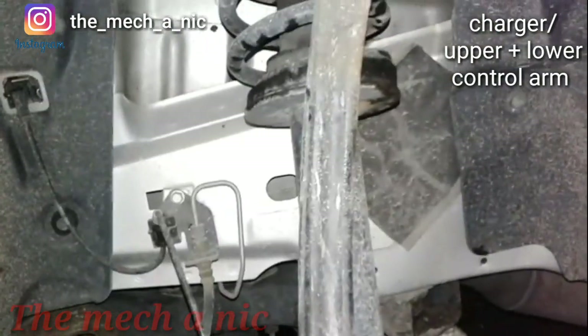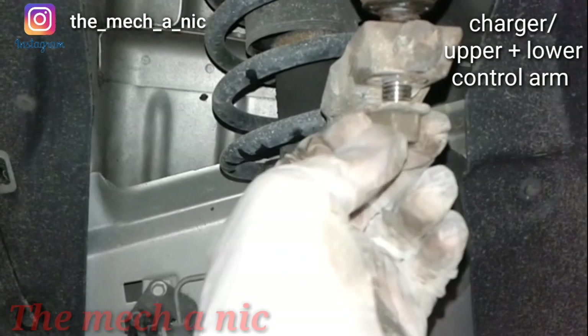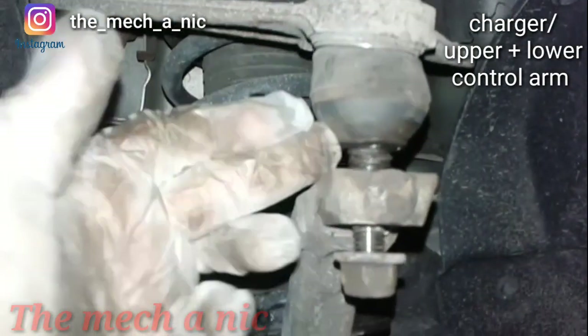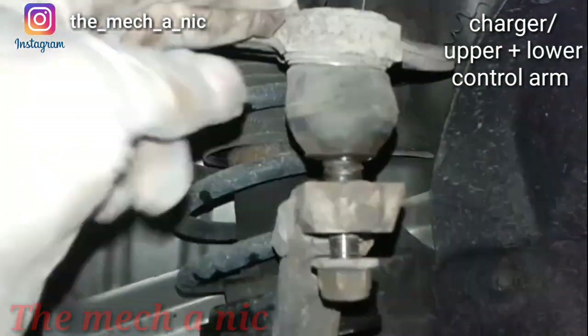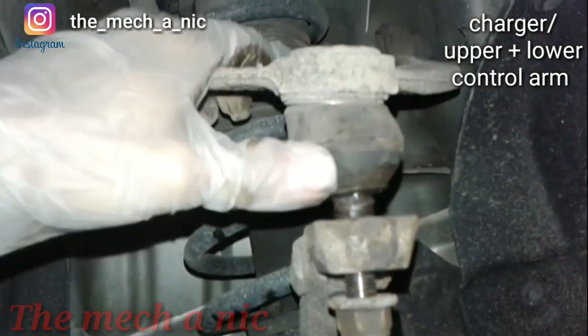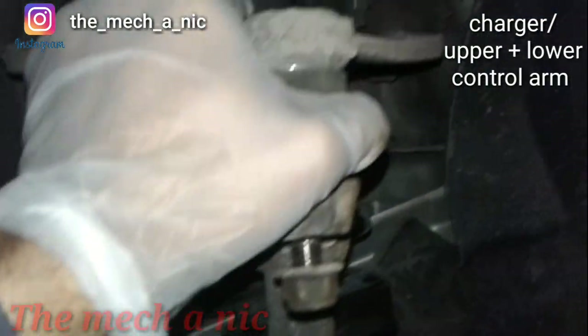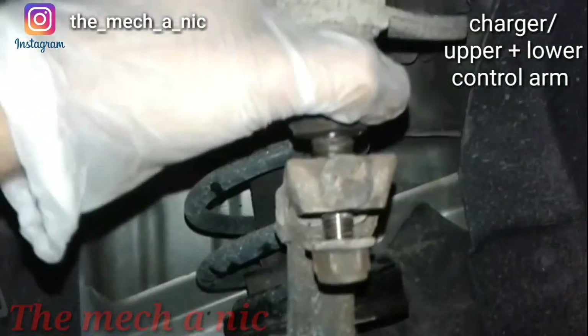This is a little bit odd - first time I've seen this. I went ahead and loosened this nut and tried to separate the piece, and all of a sudden the ball joint actually pulls out of the upper control arm. So looks like we need a new upper control arm too - that sucks.